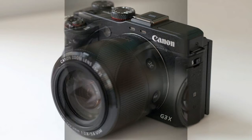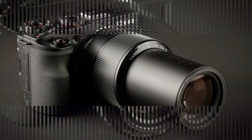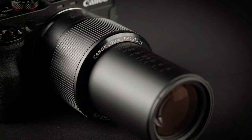Also adding to its appeal is a large 20.2 MP 1-inch sensor, just like the G7X, and far larger than the 1/2.3-inch sensor used in the SX series. In a nutshell, larger sensors mean better photos with improved detail.